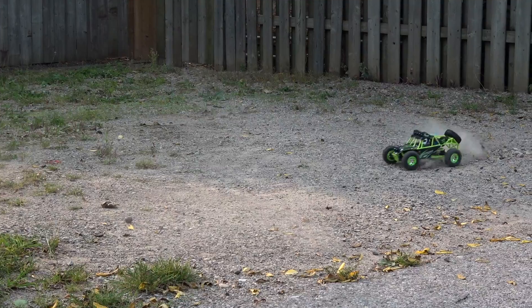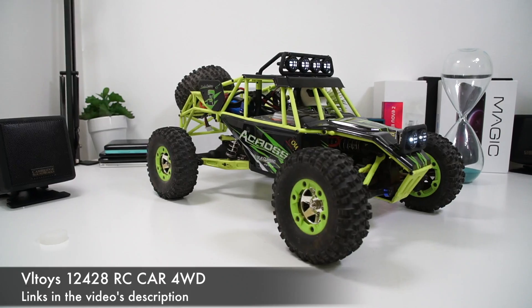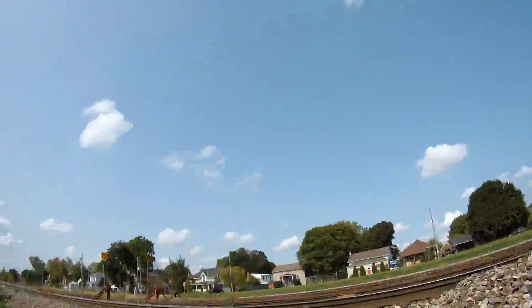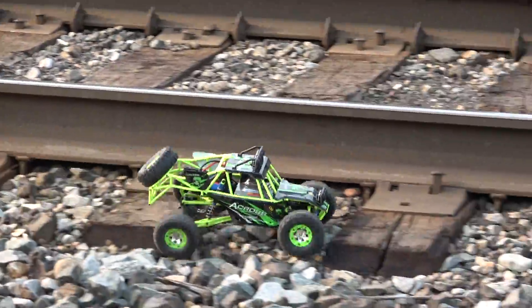What's happening everyone, my name is Alex and welcome back. You may have noticed that I haven't posted as many videos over the past 3-4 days, and that's mostly because I got this. This is an RC car made by VL Toys and it's got a very uninspiring name — it's called a 12428. You can buy this for around $60 to $80, but like anything else it really depends where you buy it from.